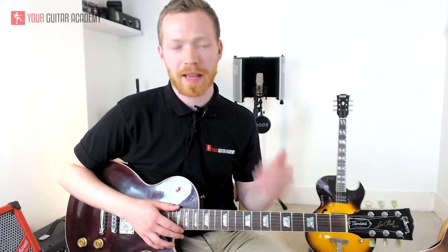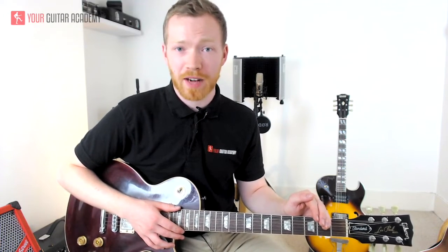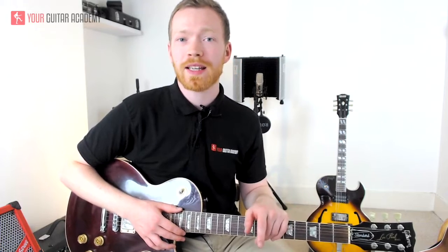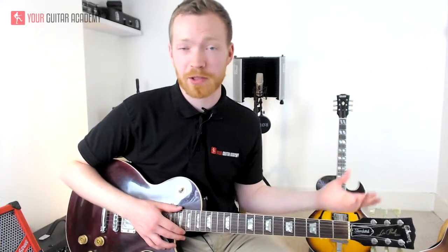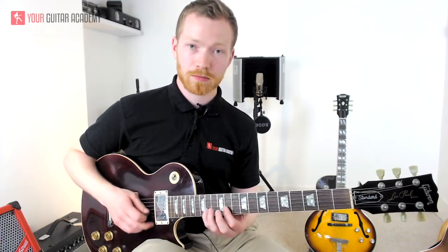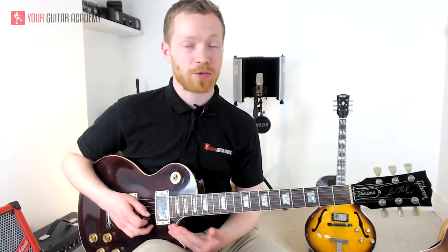We're in the key of, annoyingly, E flat minor. Jimi did this thing where he picked higher gauge strings and then tuned the guitar down a half step, so we're playing E flat minor but to him he was playing E minor. I'm going to do the solo in E flat minor: one, because it's a slightly different key that might give you a chance to spread your wings; two, because it'll mean you can play along to the song. We're in our good old-fashioned minor pentatonic position starting from the 11th fret.